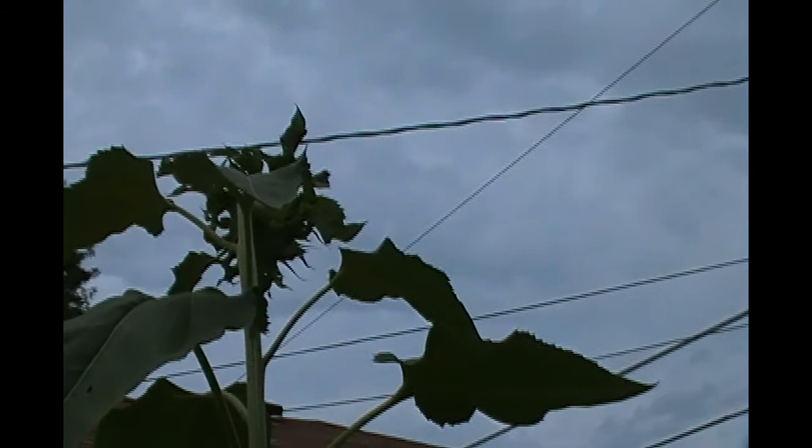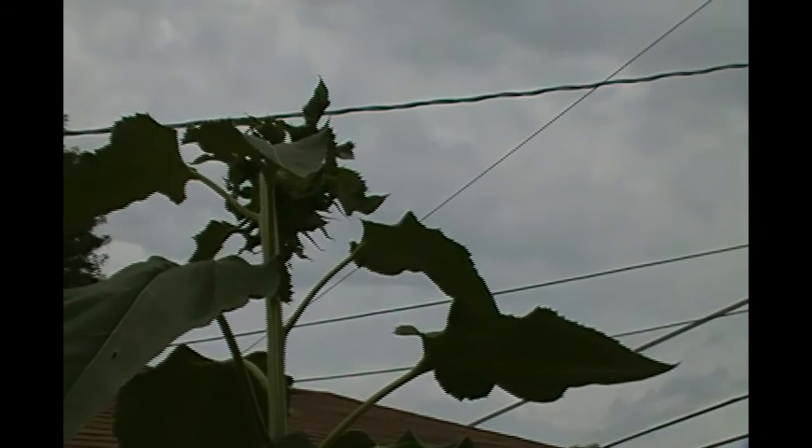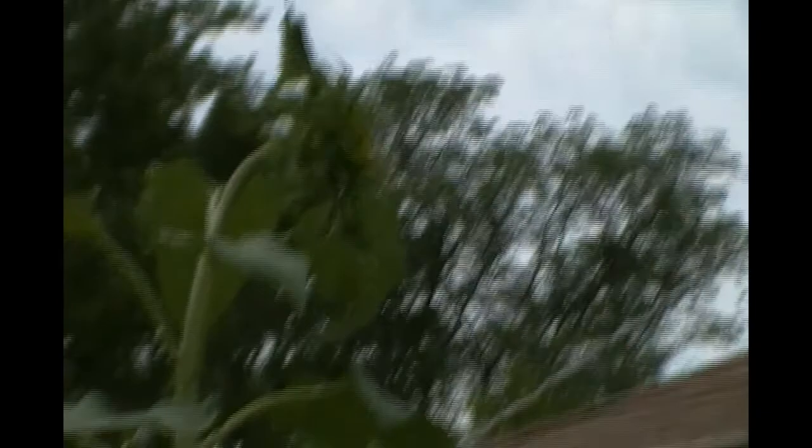The sunflower is going to bloom pretty soon — it's maybe about 11 feet tall. Of course they always bloom facing northeast and we can't see them from here, but I'll try to get a picture of it when it does open. It's going to open very shortly. So anyway, that's it for this week and I'll see you next week.